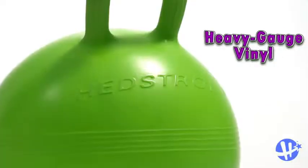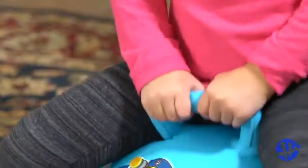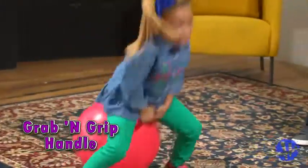Its tough heavy gauge vinyl lasts bounce after bounce and easily wipes clean. Plus, the durable grab and grip handle allows kids to hold on tight and simply enjoy the ride.